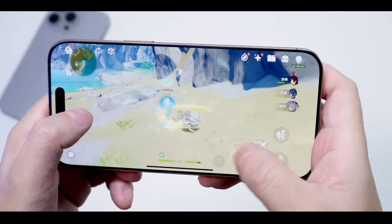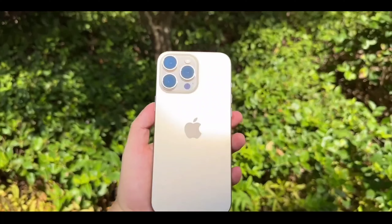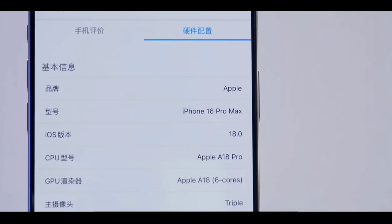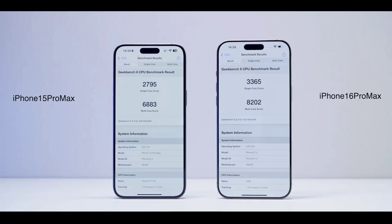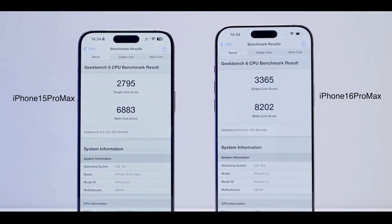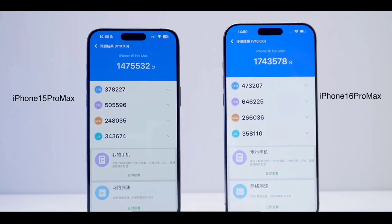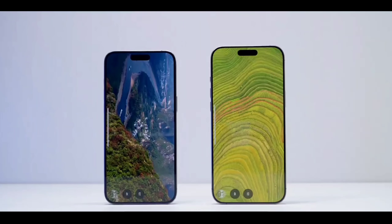Now, if you are into gaming, the iPhone 16 Pro Max is a beast. Powered by the new A18 Bionic chip, games run smoother than ever, with no lag or stuttering, even in the most demanding titles. The 120Hz ProMotion display really shines here, making every motion feel incredibly fluid. And with the improved cooling system, you can game longer without the device heating up, while the enhanced battery life ensures you stay in the game longer.